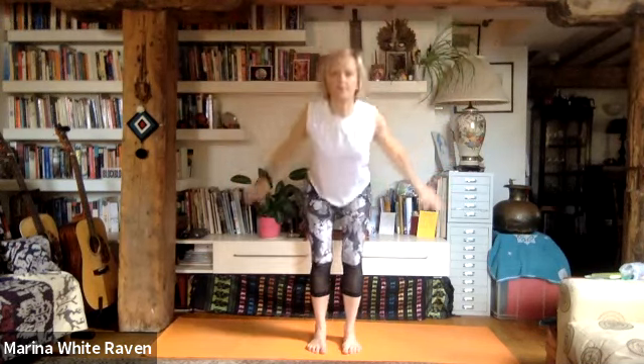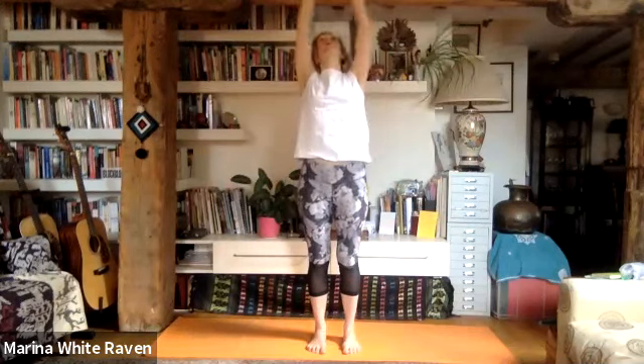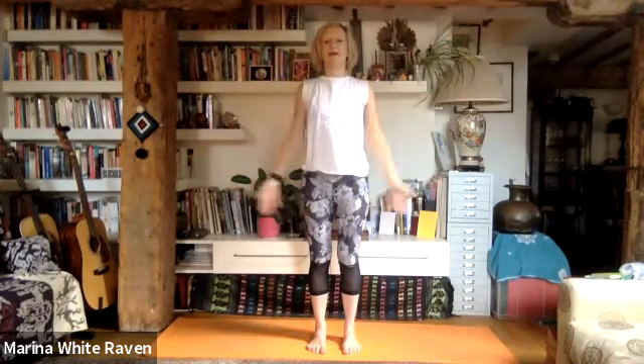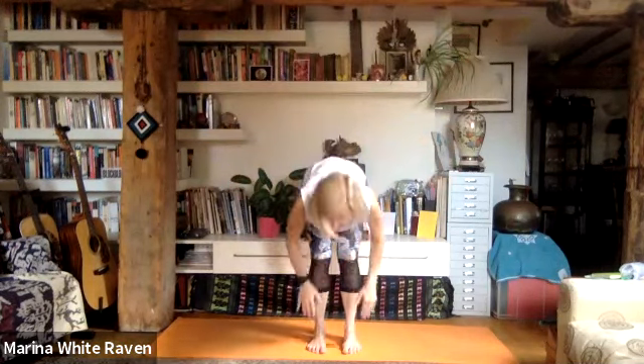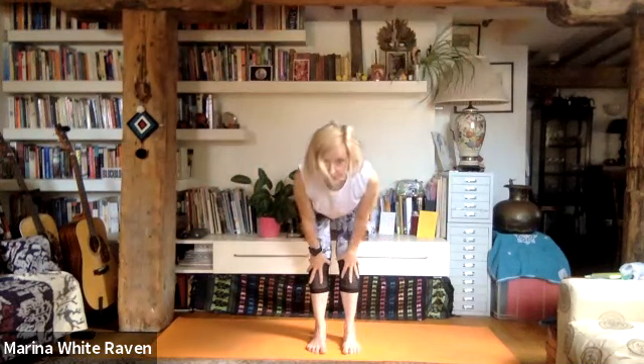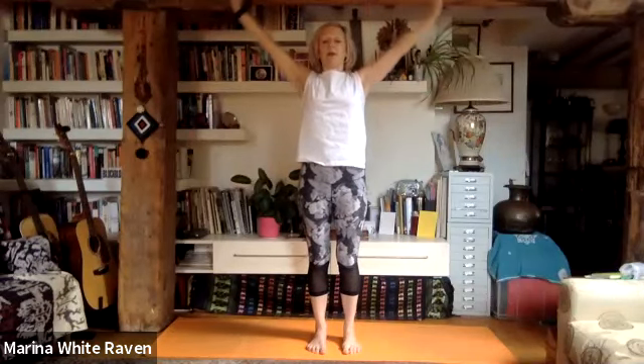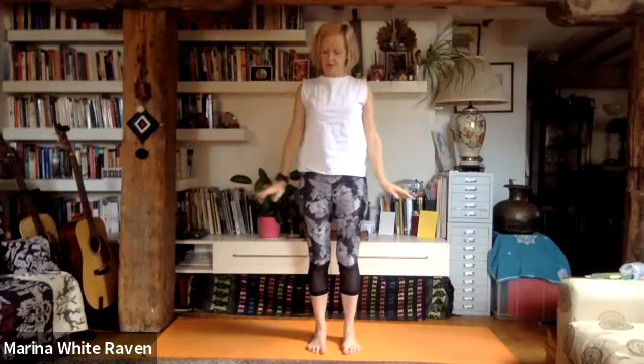A couple faster now — inhale, exhale, inhale, look forwards, exhale forward bend, bend the knees, breathe in, push up through those legs, exhale — still the same thing. Bend the knees, fingertips touch the ground, inhale, look forwards, exhale, forward bend, straight legs, bend the knees, inhale all the way up, exhale. One more: exhale, inhale, exhale, forward bend, bend the knees, inhale all the way up. And slowly let the arms float down to finish, moving down slowly through space.